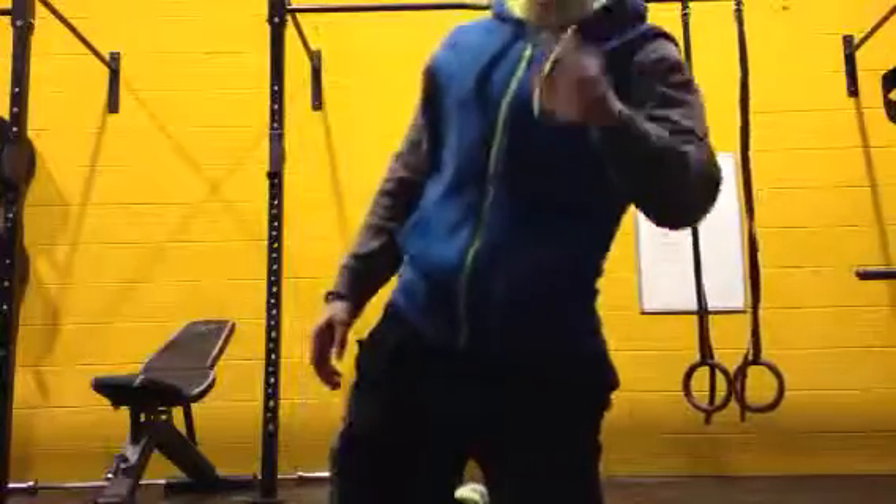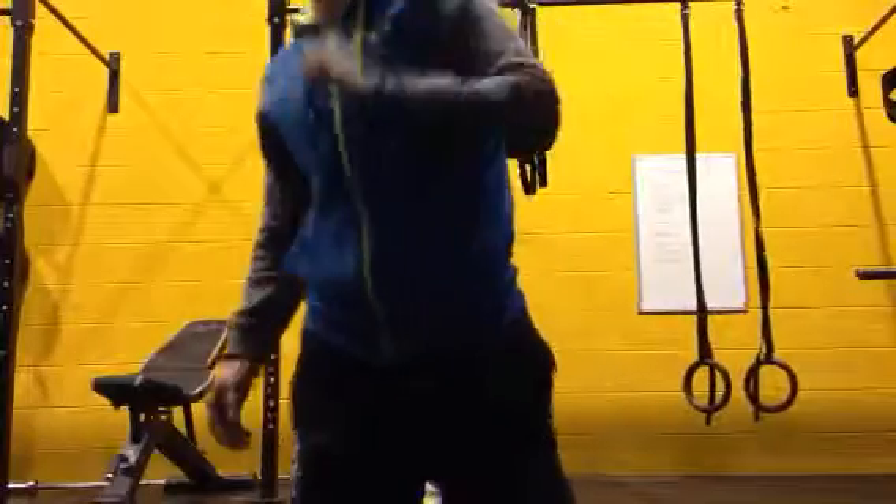8 walk outs to a presser, 8 lunges each leg, 12 mountain climbers each leg — 3 rounds. That should get you nice and warm, guys.